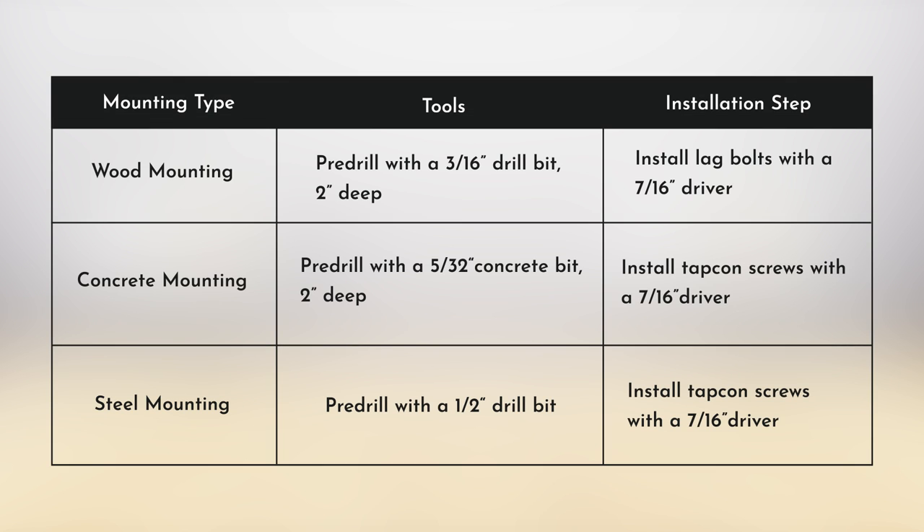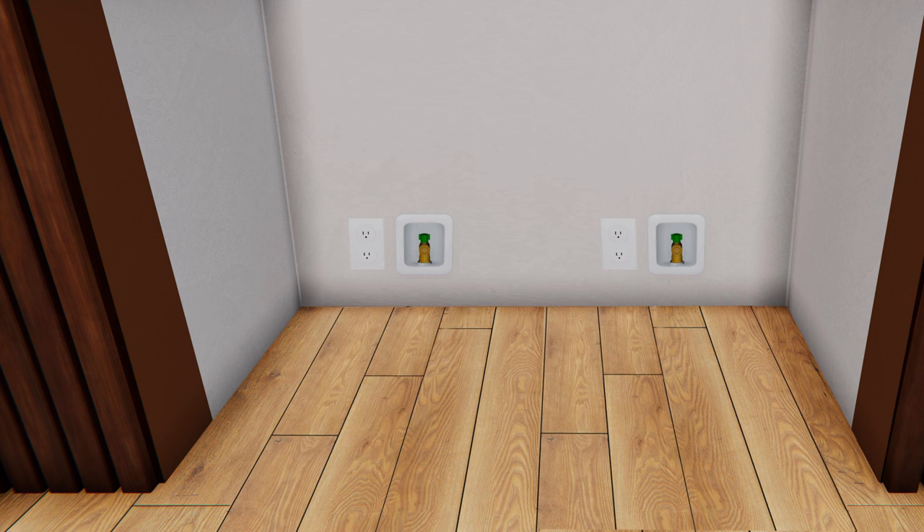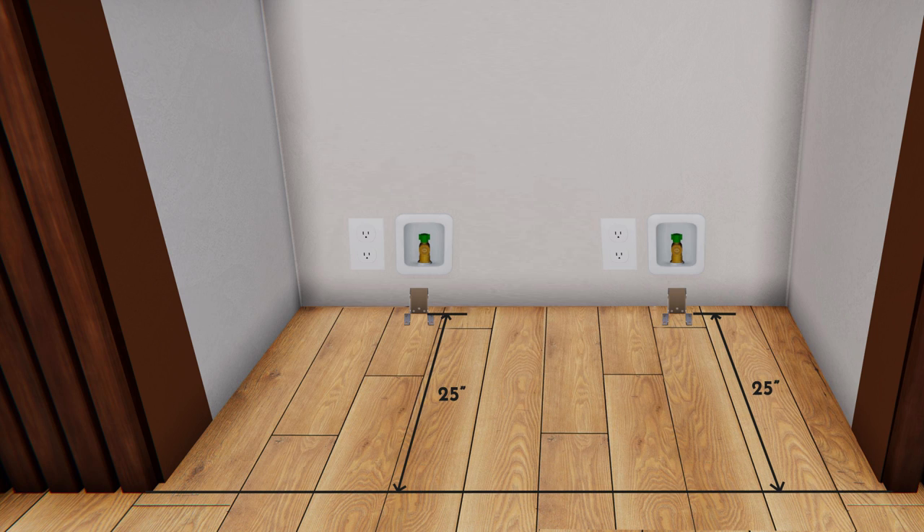The bracket hardware is provided for mounting into wood, steel studs, and concrete. Refer to the installation guide for the tools required for each mounting type. If the enclosure is deeper than 25.5 inches, the anti-tip bracket should be secured to the floor 25 inches from the front of the enclosure.